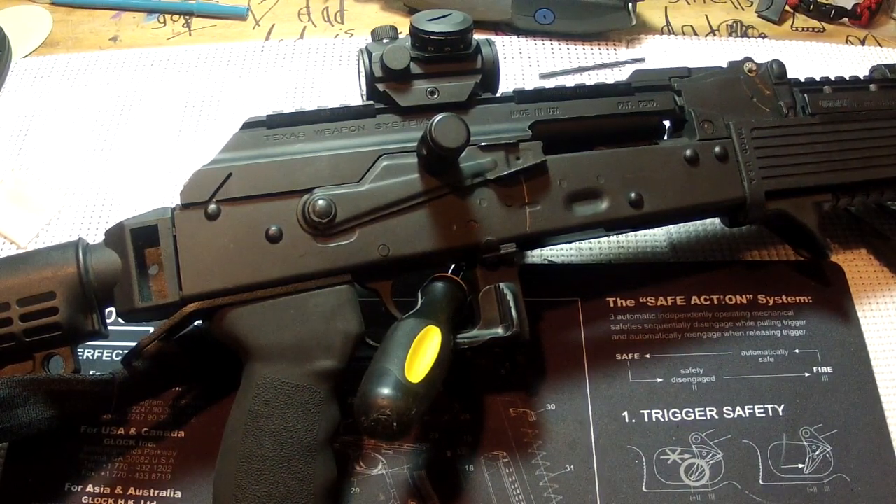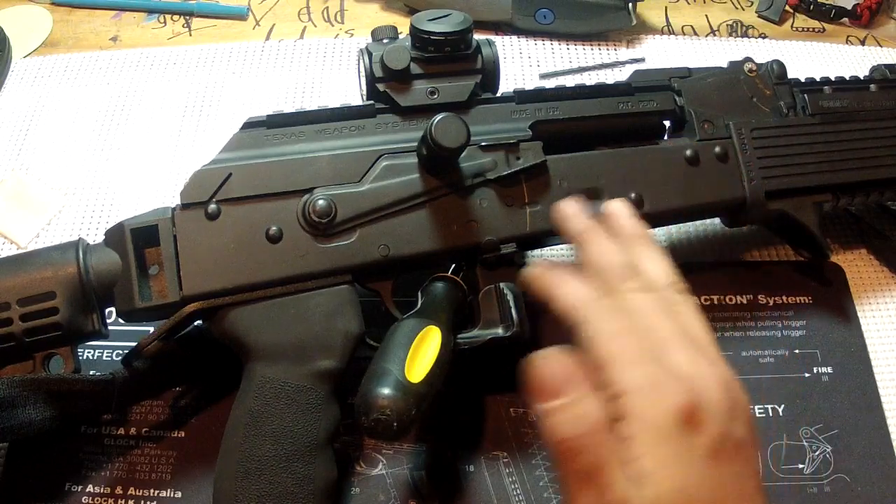Something as simple as this — it took me all of two minutes to cut it out with my Dremel and that was that. Another nice feature I was noticing is you could have a loaded magazine in here and have your chamber open.